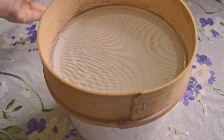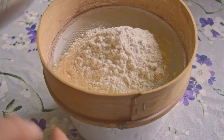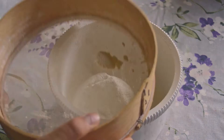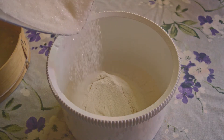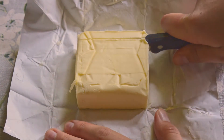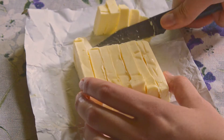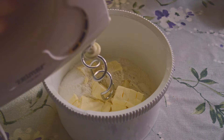The first thing you need to do is sieve 300 grams of flour. Use coarse grind flour or type 550 flour. Add 135 grams of sugar, then take 150 grams of cold butter and mix precisely with the flour and sugar.